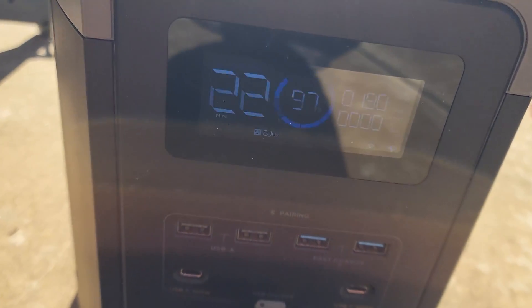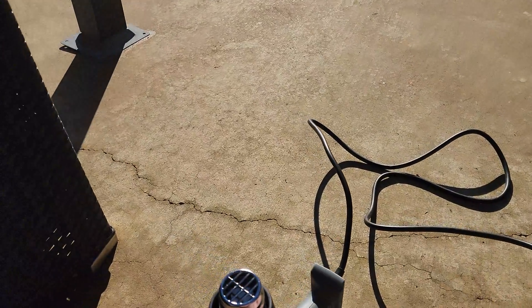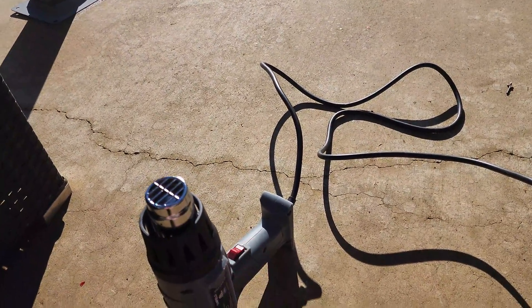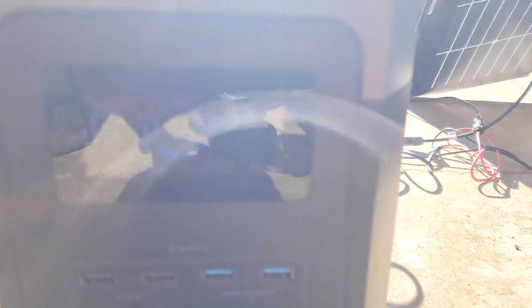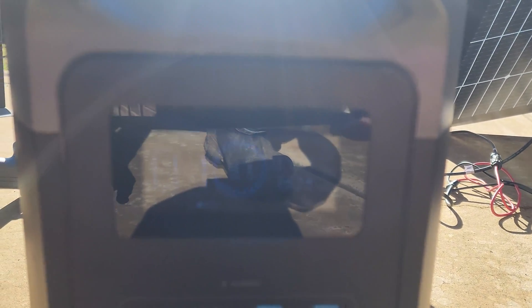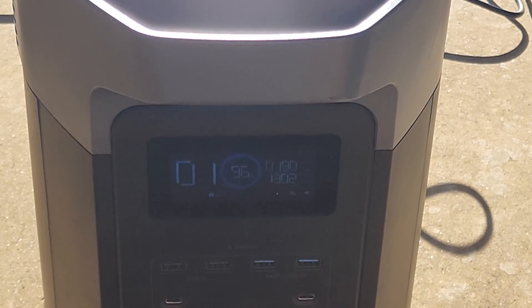Okay, so we've got about 190 Watts going in — hopefully you guys can see that. We're going to go ahead and turn this heat gun on. And right now I hope you can see that we're pulling about 1300 Watts and we're putting in 190 Watts of solar. So yes, in fact, while it's under solar power, you can still continue to use AC output.